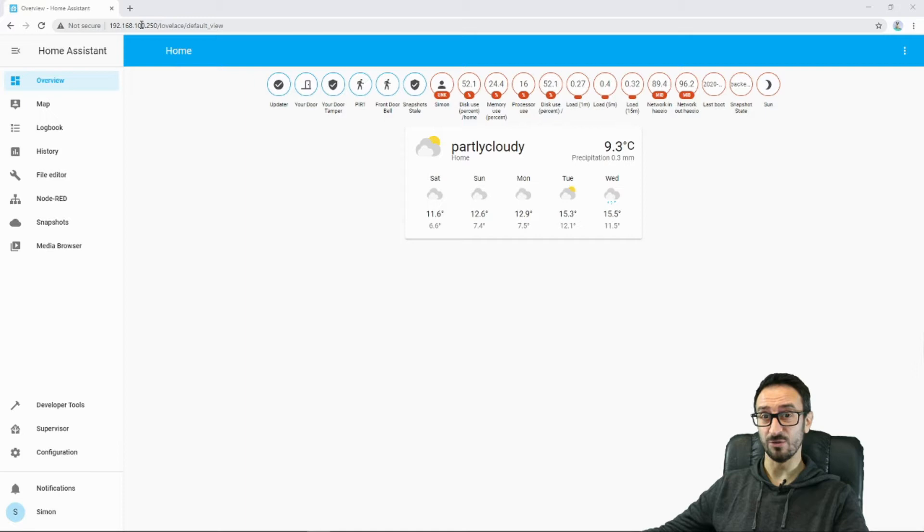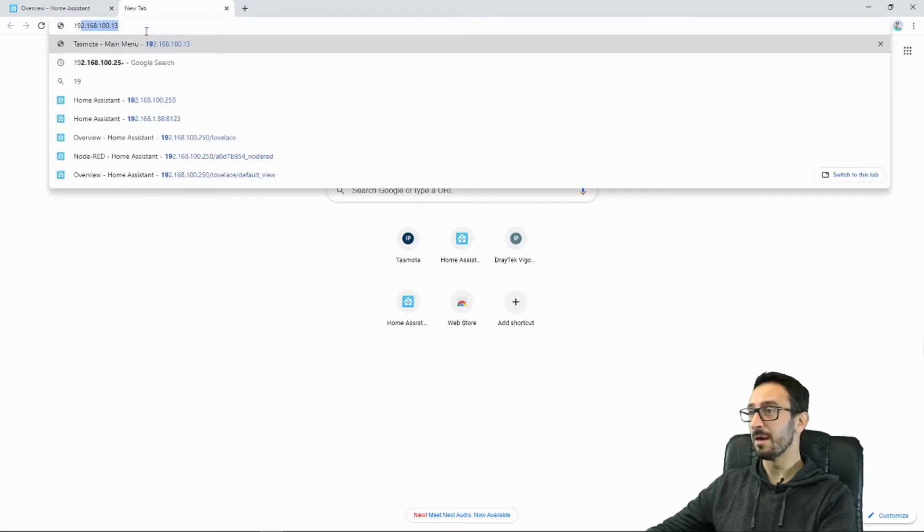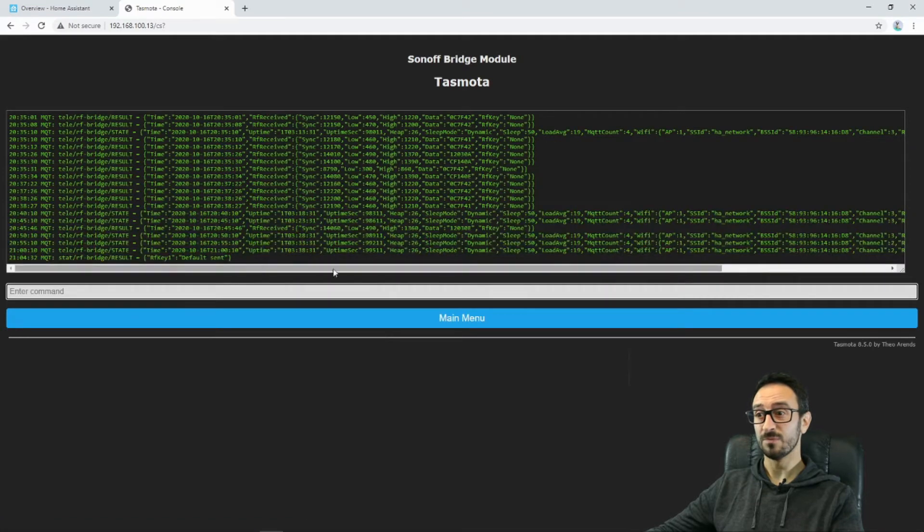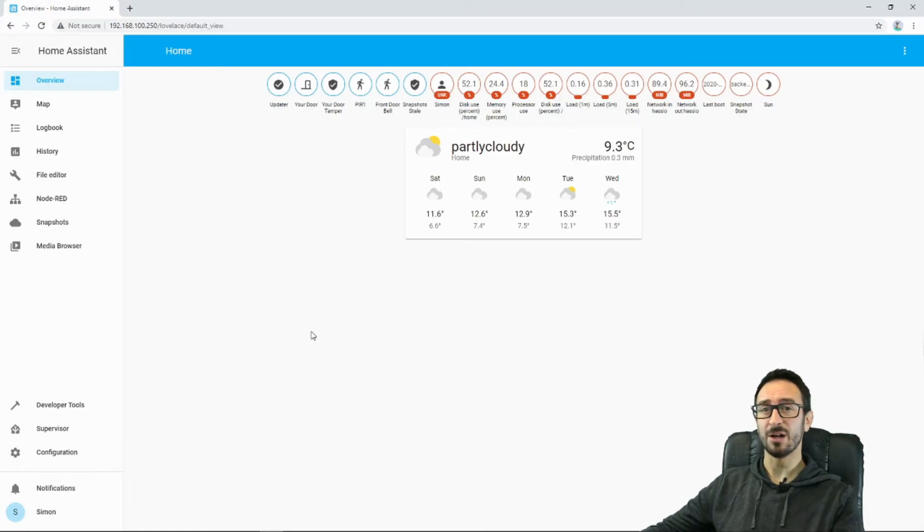Now one way we can do that is by using the buttons on the Sonoff RF bridge. You're saying what buttons are on there, but if you go to the web page, you've got buttons 1 through 16, and if I press number 1 and go to my console, you'll see that I sent out RF key 1. Now you can program these and set them up to be certain signals — they're normally six-digit signals that get sent out with RF — but that's a bit faffy, so we're not going to do that. It'd be much cooler to do it from a button within Home Assistant, so that's what we're going to do.